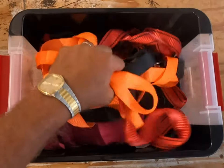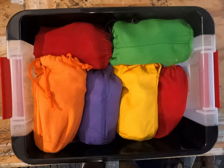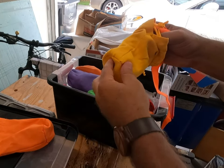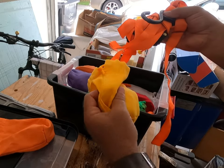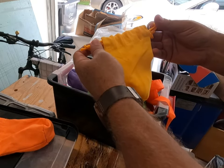Hey everybody, Chad with Just Ed Wood. Today I'm going to show you how to go from this to this. Here's how I keep all my straps neat and tidy for when I need them. If you're like me and you have way too many tie down straps and cam buckle straps for the ATVs and dirt bikes and street bikes and hauling your DIY materials for your next project, use these cinch sacks.